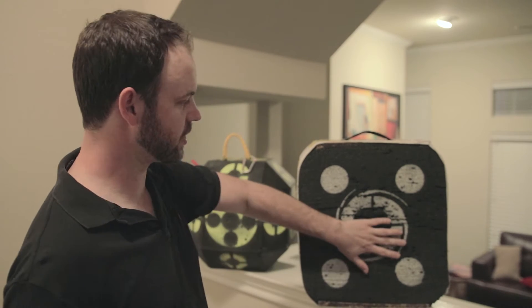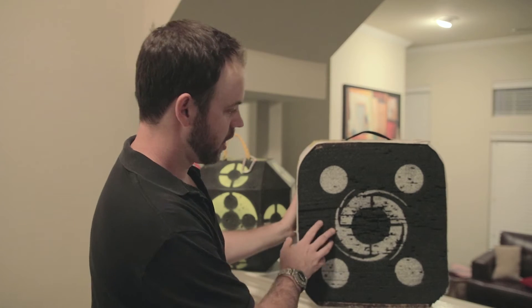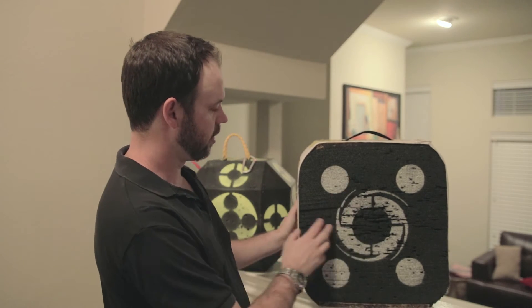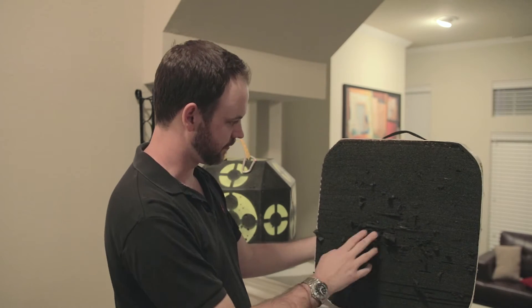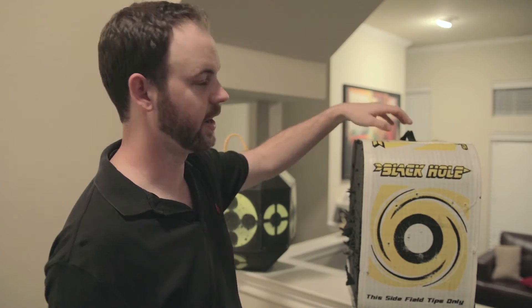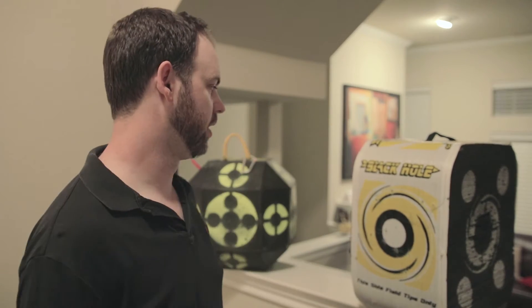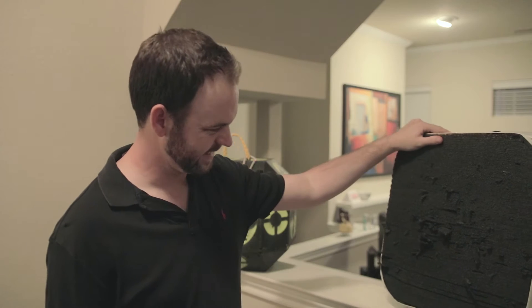I liked this target for a while, but after about six or seven months it started getting torn up significantly. From the front you can't really tell, but from the back you can just see the guts are flying out of it. I probably shot less than 10 broadheads at it total — this is mostly just from field points. It was a good target but the lifespan was not great. What I really appreciated about the Black Hole is that it's incredibly light, probably just a couple pounds, so it was easy to throw in the truck, take on a camping trip, or carry into the woods.